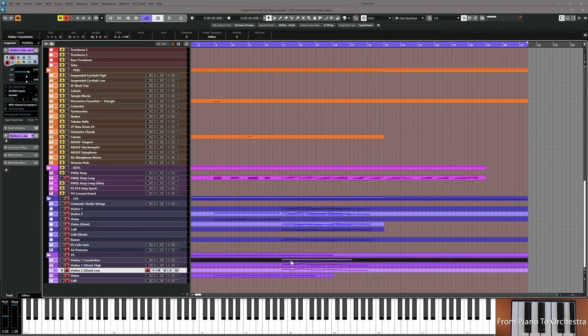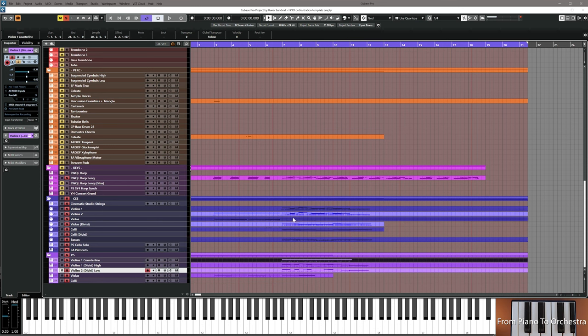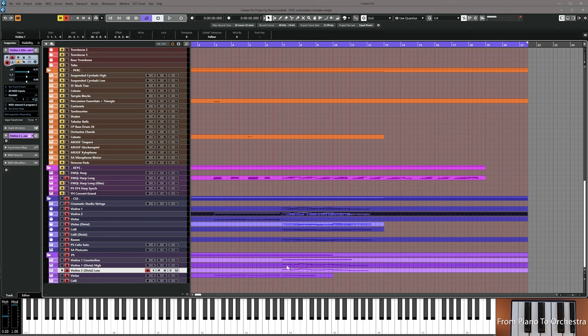First you have to record this held G note in high strings. Then you have to double violins one and violins two in your doubling library if you have it, or you could play around with dynamics and volume. Sometimes that's solved by doubling, other times we can just boost the main library and achieve a similar result. Then resume the video.